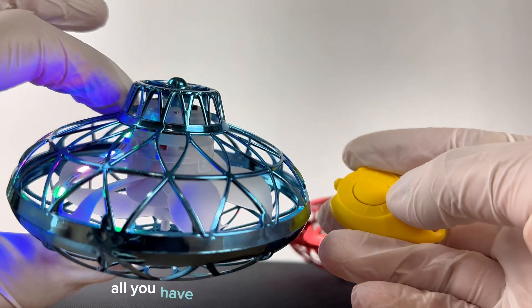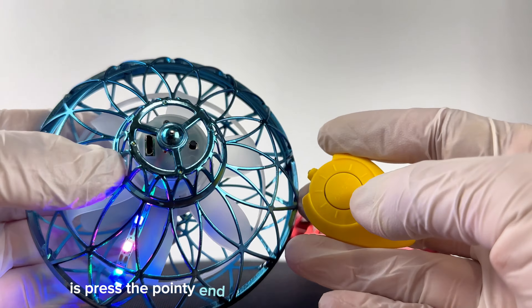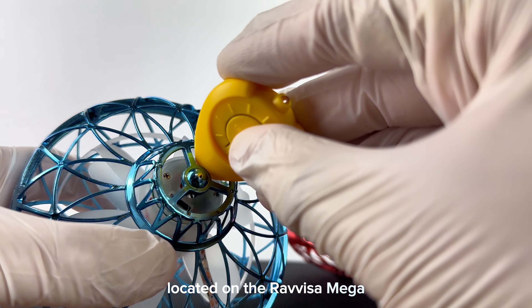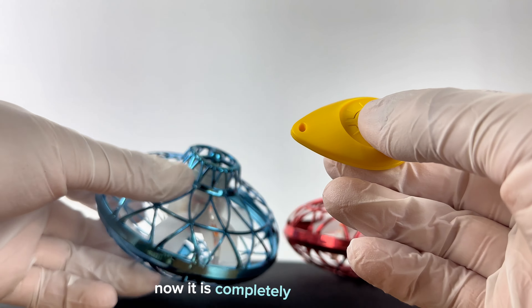Again, all you have to do to turn it off in this position is press the pointy end of the remote to the power button located on the Revisomega. Now it is completely powered off.